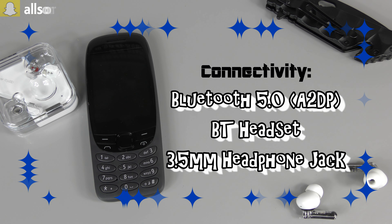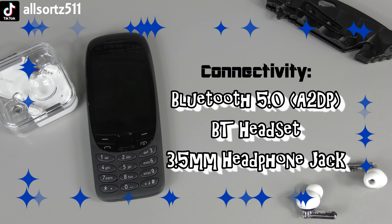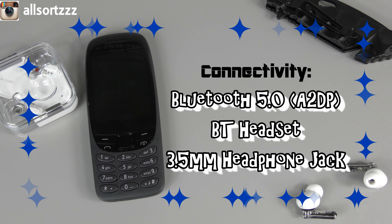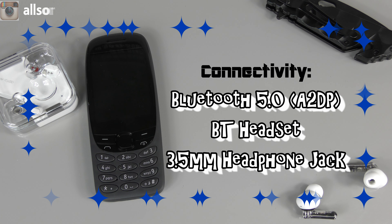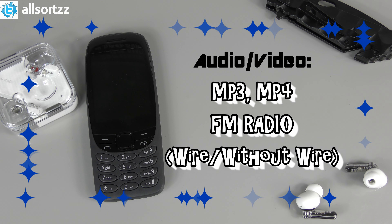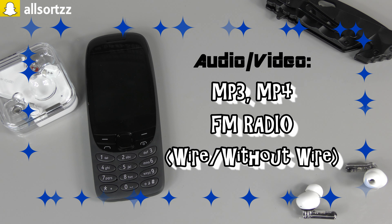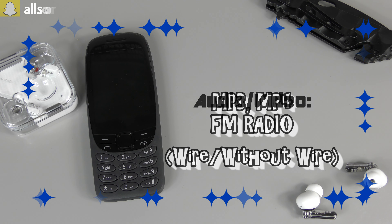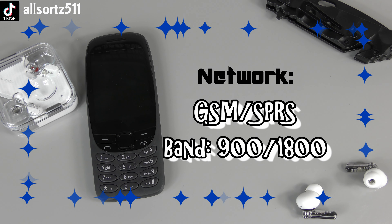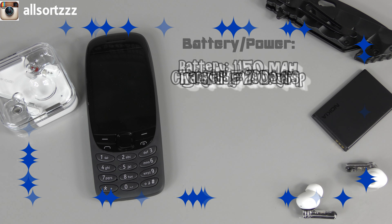Coming to connectivity, it supports Bluetooth 5.0, so any wireless headphones or earphones you have you can connect them to the 6310. It also has a 3.5mm headphone jack for wired headphones. Coming to the audio and video profile, it supports MP3 and MP4, and it has a built-in FM radio both with and without a wire. For network band, it supports GSM and GPRS on the 900/1800 band.